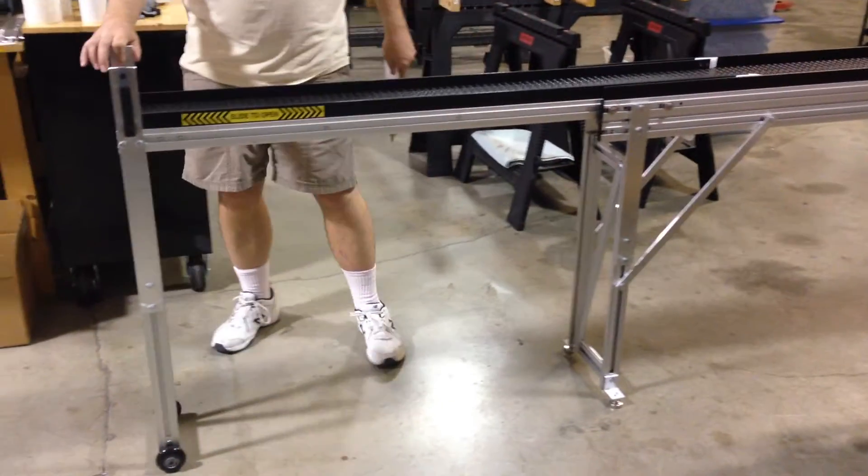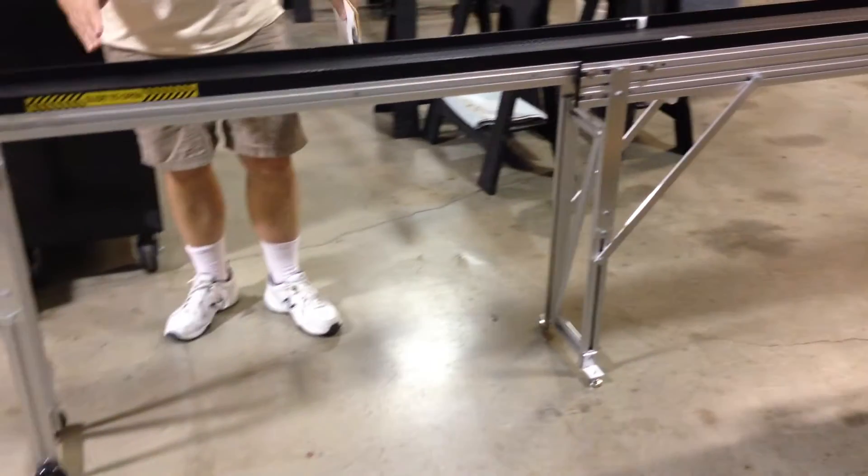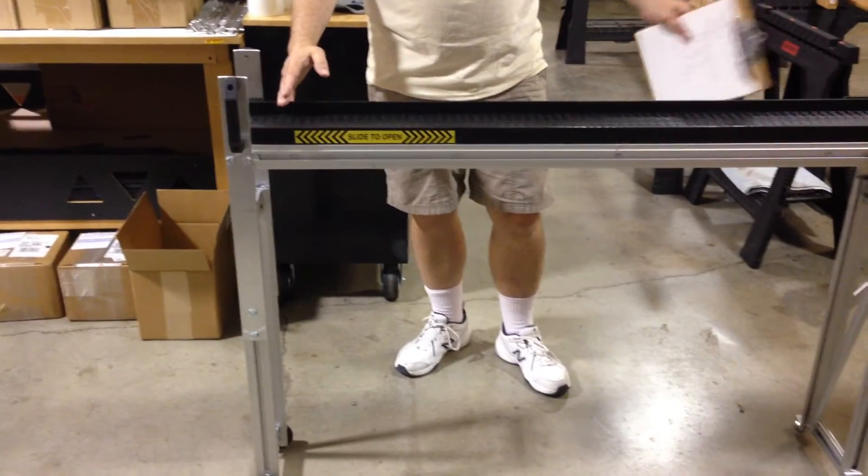It simply slides out like a drawer. Once it's fully extended, it will turn on. The stop point for this extension is adjustable with a simple screw.